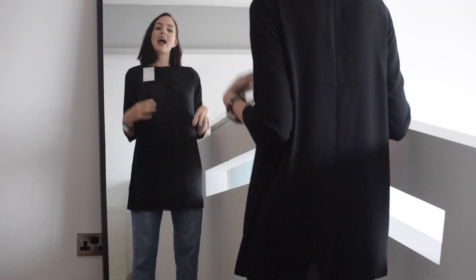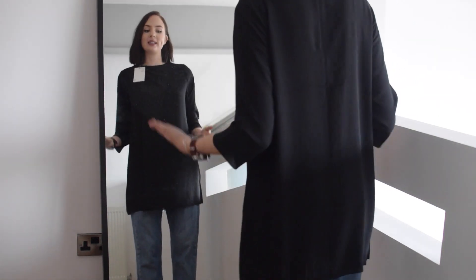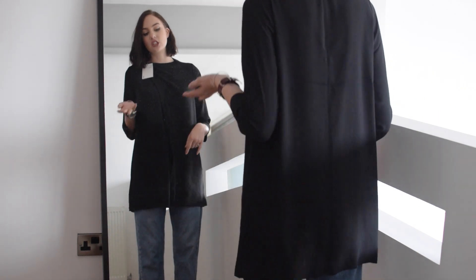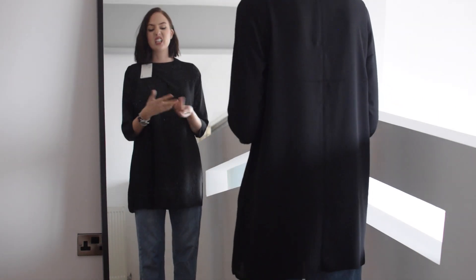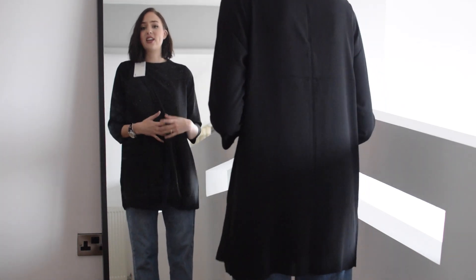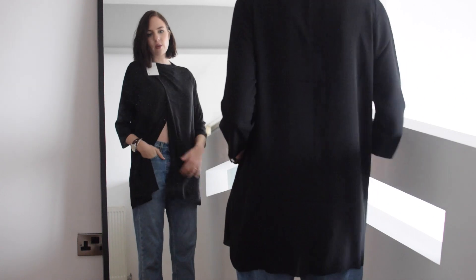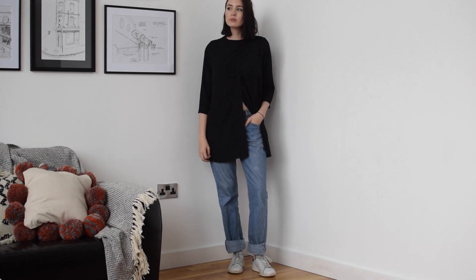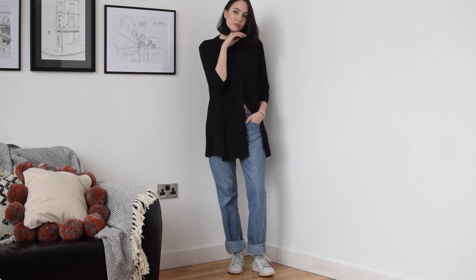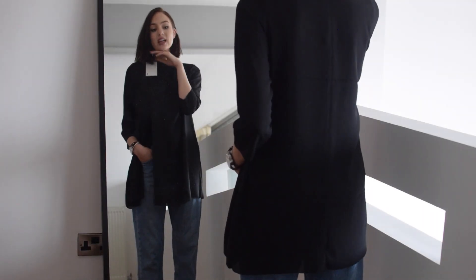For my final outfit with this top I've gone again with a more baggy look and brought out the trusty Levi 501s — these are vintage but you can get them new still, or pick them up really cheaply on eBay. What I really like about this is the fact that they're not black — even though I was just saying how great it looks with an all black outfit — because you can really show off the split in the top more when there's a contrast of colors. So this top is going to be really versatile and a great piece coming up to Christmas because you can wear it in the evening as well as the daytime.